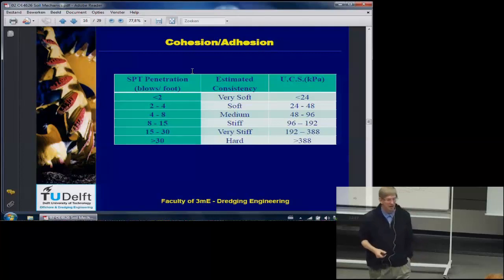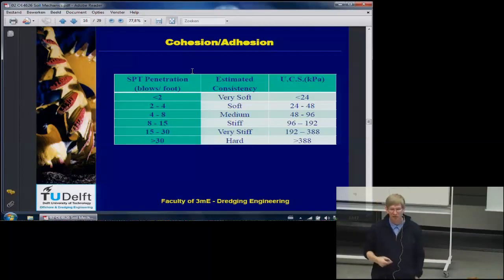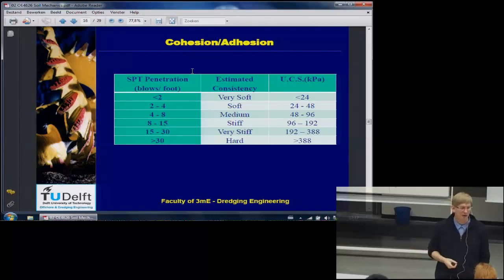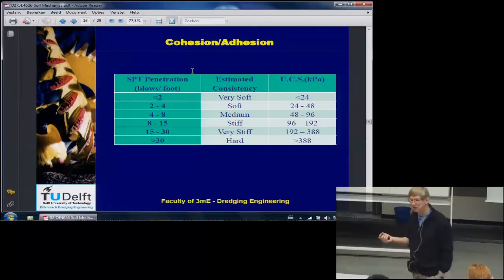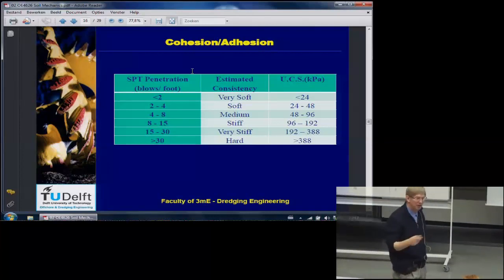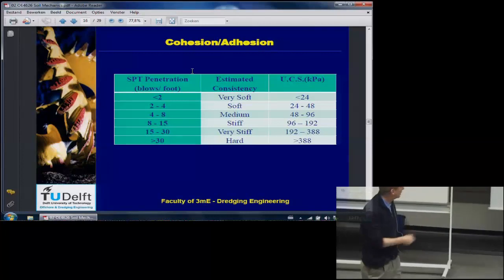Clay: cohesion and adhesion. Cohesion is the internal shear strength of a material — in clay we often talk about cohesion, but we also talk about shear strength. For steel you could also talk about cohesion but everybody calls it shear strength. Adhesion is the external shear strength. In both cases you are talking about shear strength that does not depend on any normal stress or normal force. Here is a table with some values for different clay types.